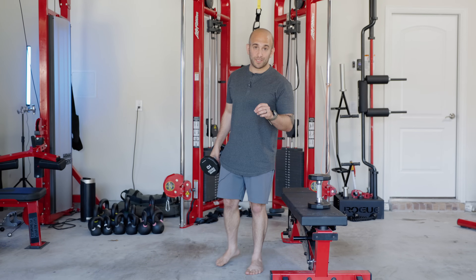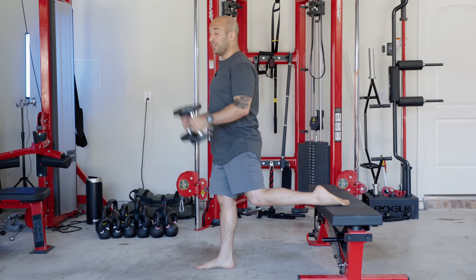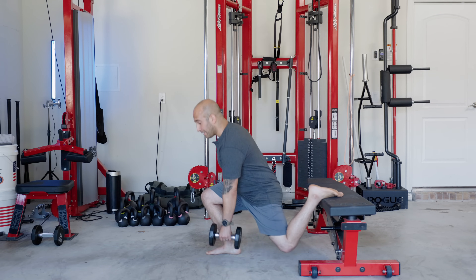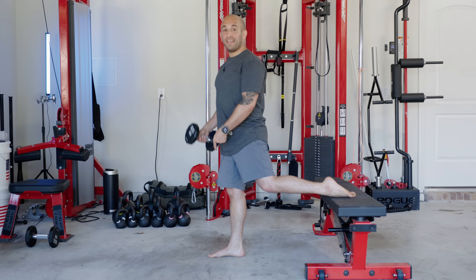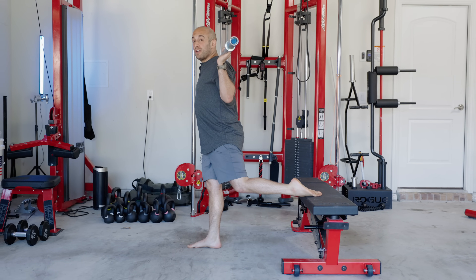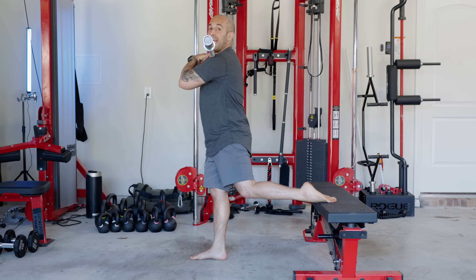Let's talk about the different ways you can load the Bulgarian split squat to make it even more effective. You could load it with one dumbbell in each hand down by your side, or one dumbbell in each hand up in a front squat position — your abs are going to light up if you do it this way. You could hold one dumbbell in the hand opposite the working leg for more core, or in the same hand as the working leg to load the glute or quad a little better. You can load it with a barbell on your back, or in the front squat position if you want to get more abs involved.